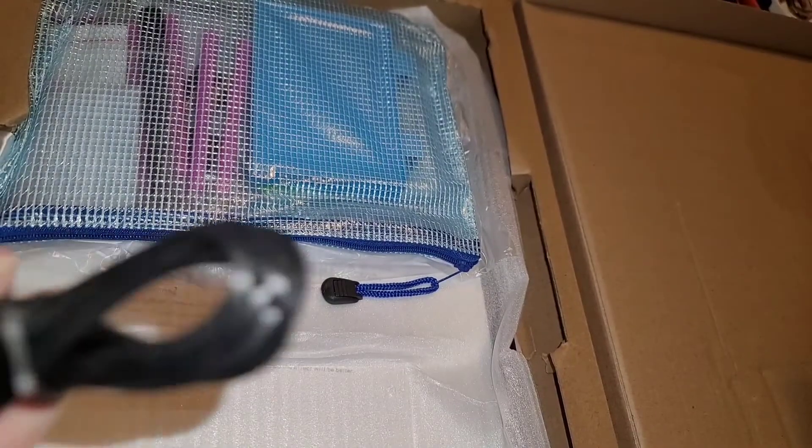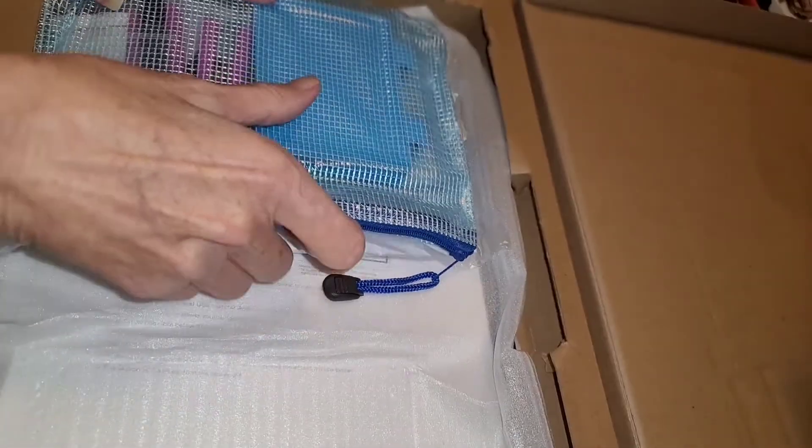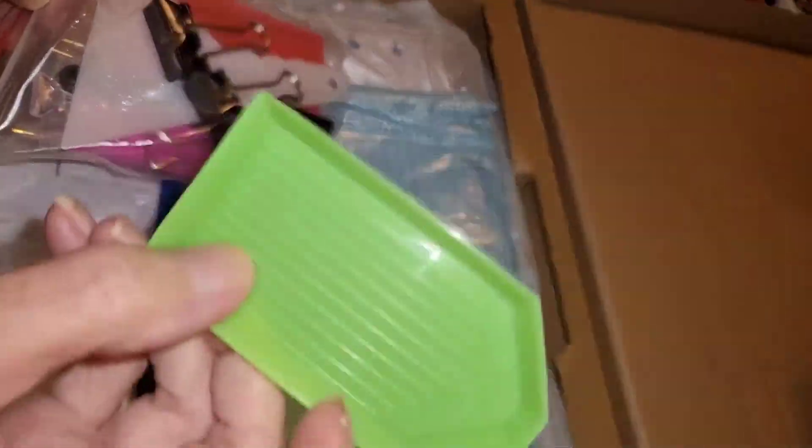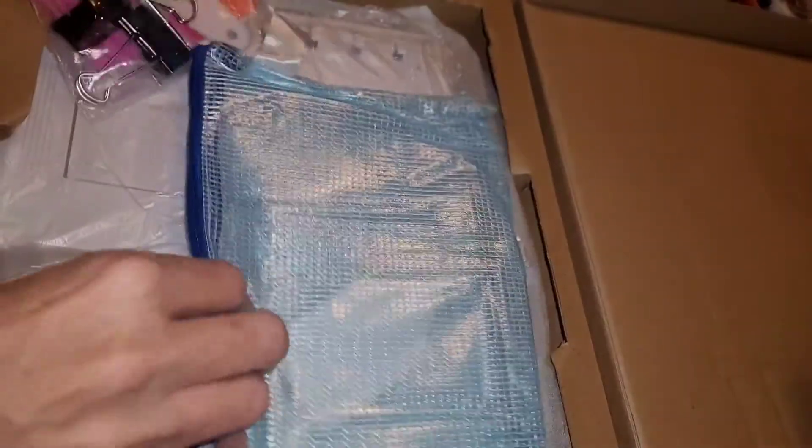You got 28 individual — well, not individual, there's four — one, two, three, four, five, six, seven — seven times four is 28. So you get this. Here's your cord, which is a long cord, and then you get this, which is a big blue tray. Then you got your little green tray, and a white tray, and it comes in this little zipper bag, which is nice.